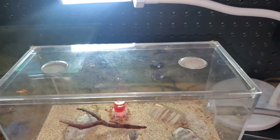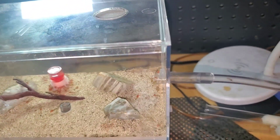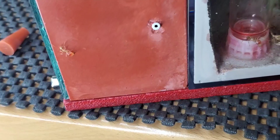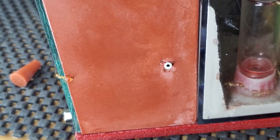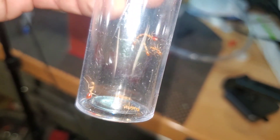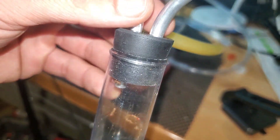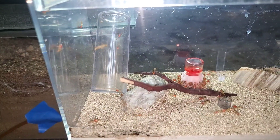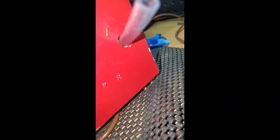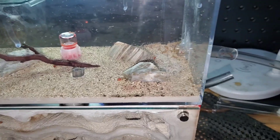Oh no, they're escaping from somewhere. I think they're getting out from that plug on the side of the nest. Dad, they're everywhere! So I tightened up where they were getting out of, sucked up the escaped ones with the aspirator, and then threw the container into the new outworld. That's definitely where they were escaping.